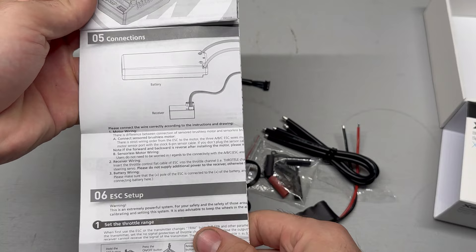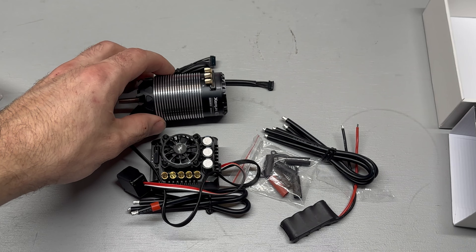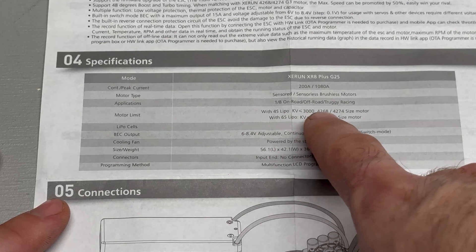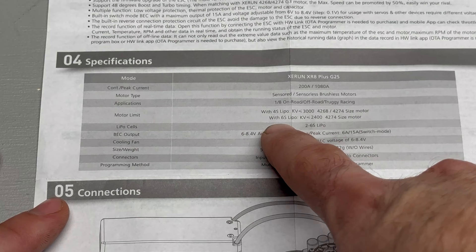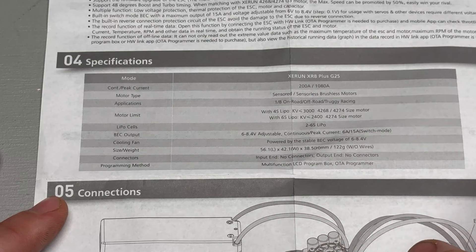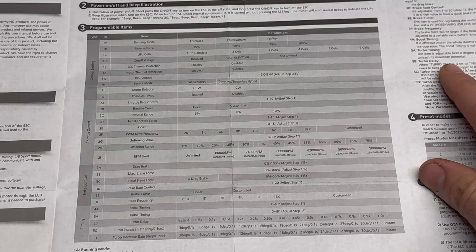I'm going to read through the instructions — if I find anything noteworthy I'll let you guys know. It's supposed to be a pretty good system. The ESC info shows motor KV limits by cell count: on 4S you can go up to 3000kv, on 6S you have to be 2400kv or below. 2S to 6S, 200 amps continuous, 1080 peak amp, can run sensored or sensorless. I have the Bluetooth programmer so in a future video we'll go through all the settings.